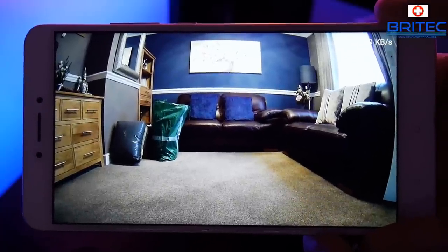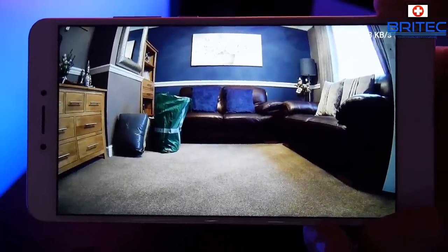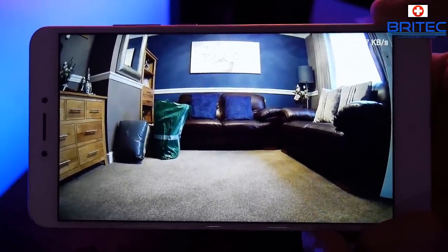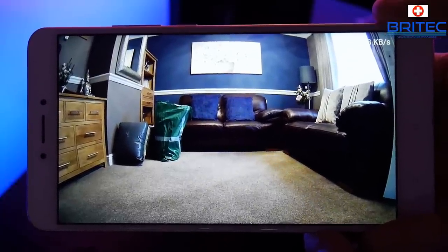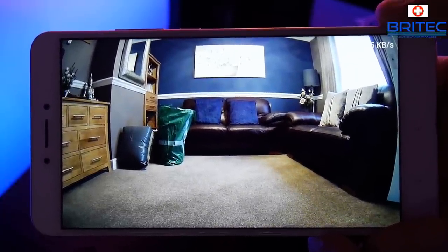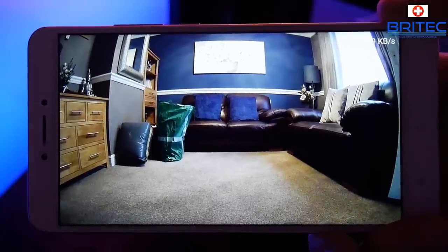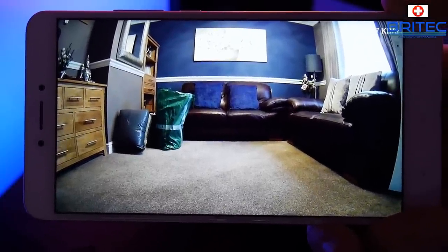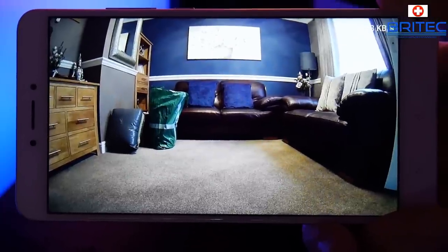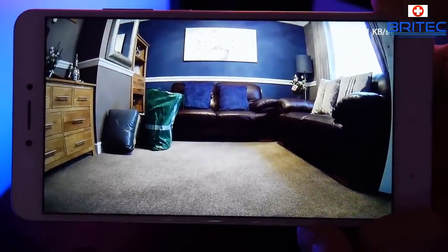The onboard storage is 16 gigabytes but you can go up to 128 gigabytes with a microSD card. You also get seven days of free cloud storage. With motion detection enabled it will start recording and sending footage to the cloud and onto your microSD card. So whether this is on a doorway, in your living room, or just outside, it's great for that type of protection.